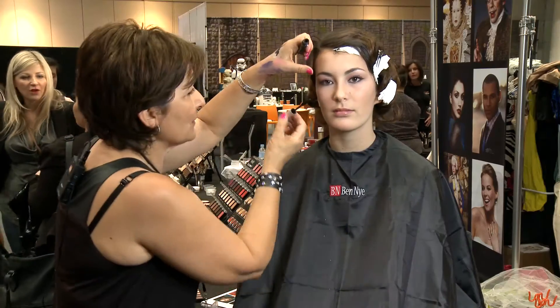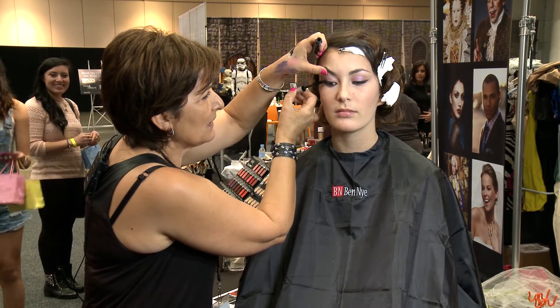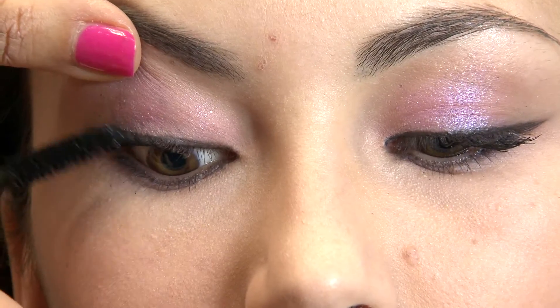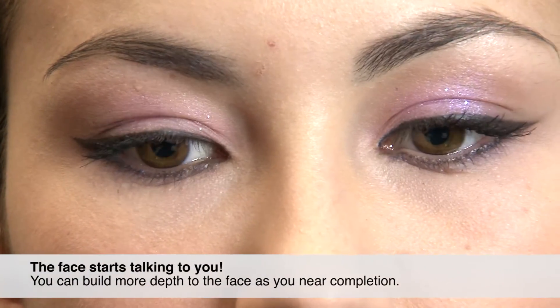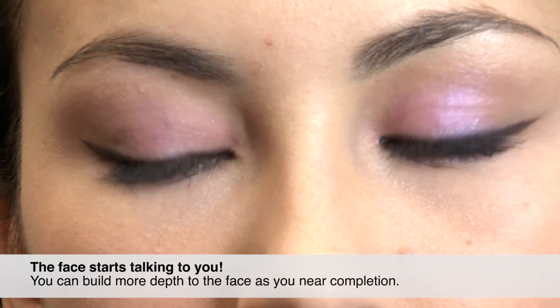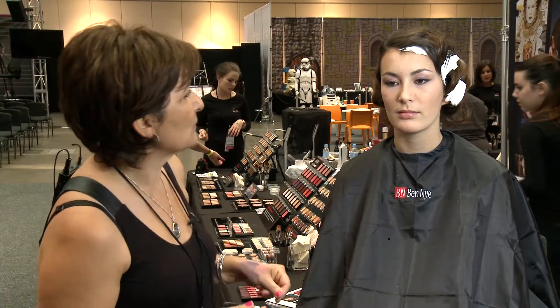With brides you start very soft and then keep adding — the face starts talking to you. All of a sudden it needs a bit more of this and a bit more of that. You just keep adding, or sometimes taking away, but usually adding more to the face.